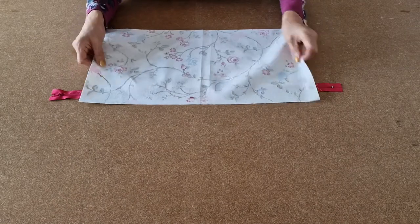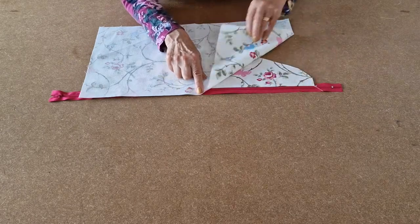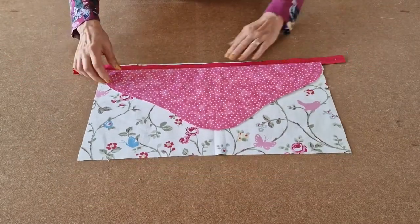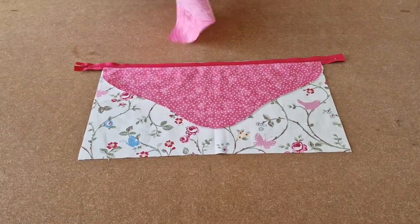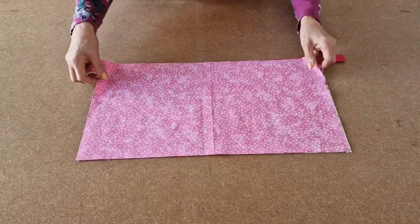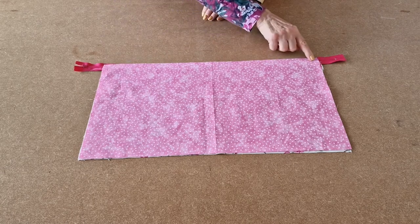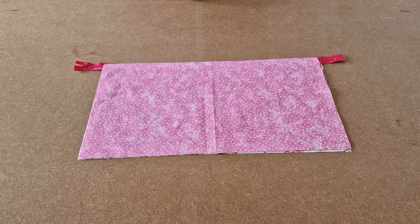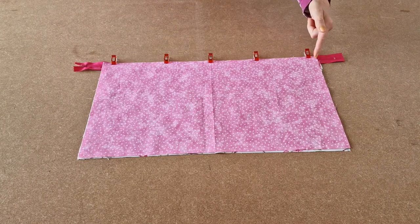Flip it over so right sides are together and line it up — the bottom of that edge with the bottom of the zip. Carefully turn it over and make sure the edge is there. Take your lining fabric and place it right sides together on top like a big sandwich. Once everything is lined up, clip into place and take it to the sewing machine. Put your zipper foot on and sew all along there as with the other side.